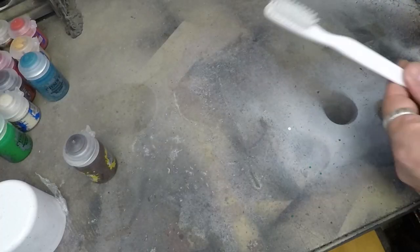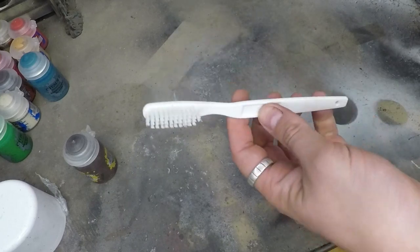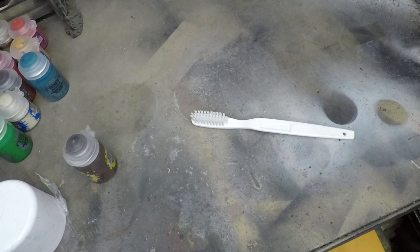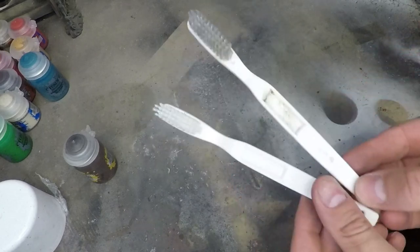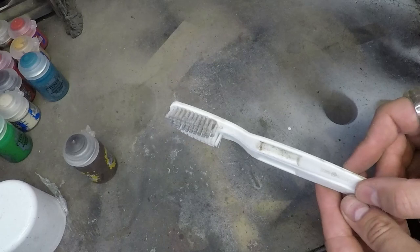So here we have a toothbrush. Why a toothbrush? Because it's plastic and white, and I recently did one of these up for my Vietnam M60 gunner. For that one I just wanted a little bit of dirt on there — nothing too crazy, just a little bit.